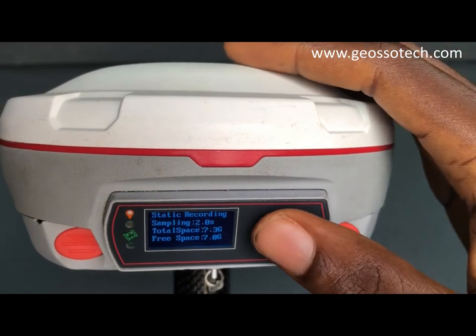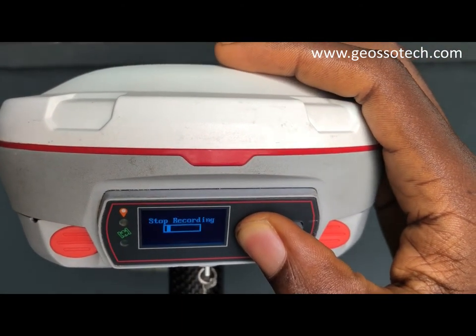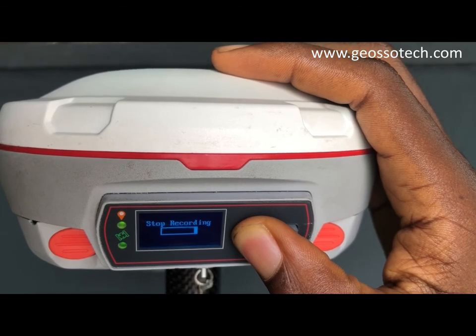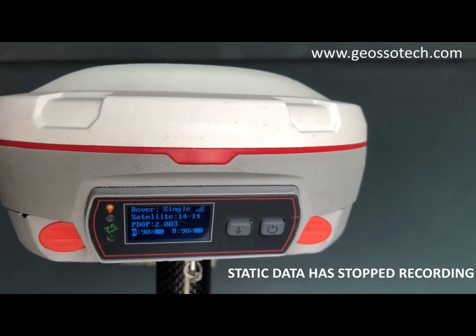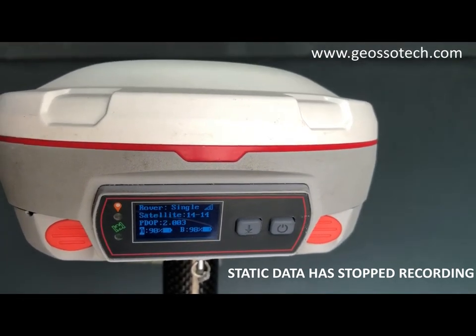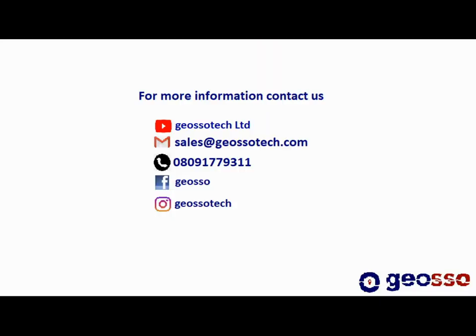Once you are done, you can hold the static raw data logging button and then release to stop the recording.